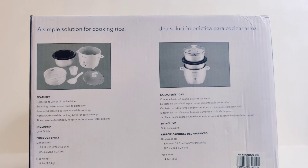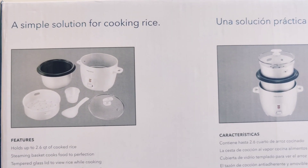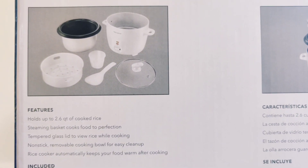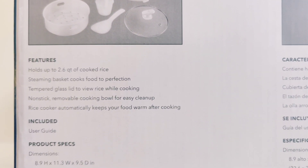Here is the back of the box and it says it's a simple solution for cooking rice, and we can agree. Some of its features are located on the back, and it comes with the parts as well, which you need to assemble, and a user guide to help you.